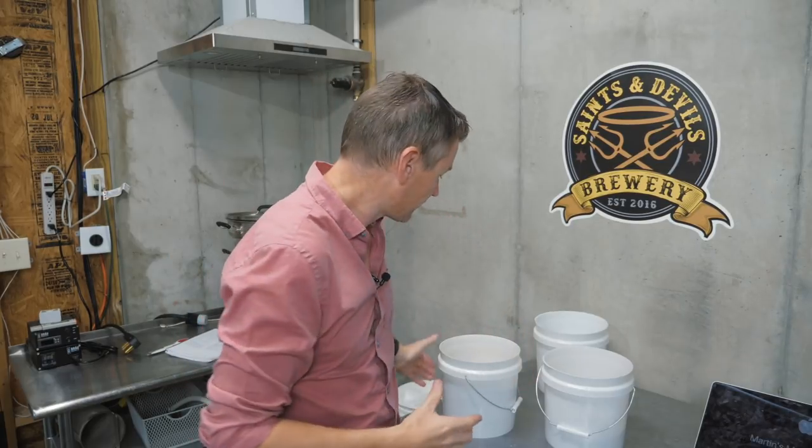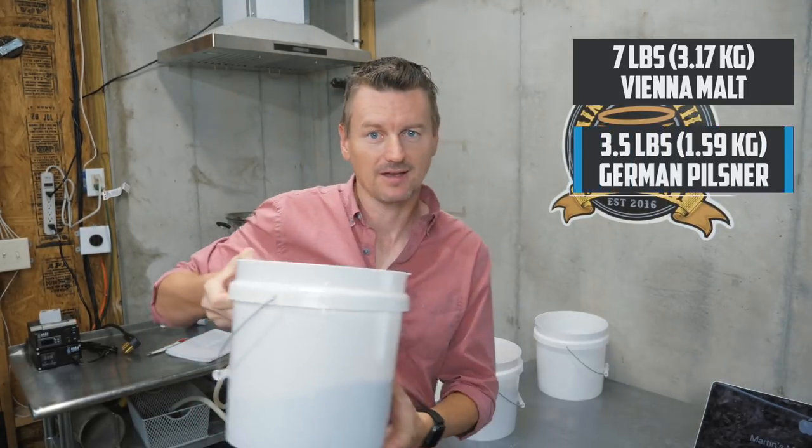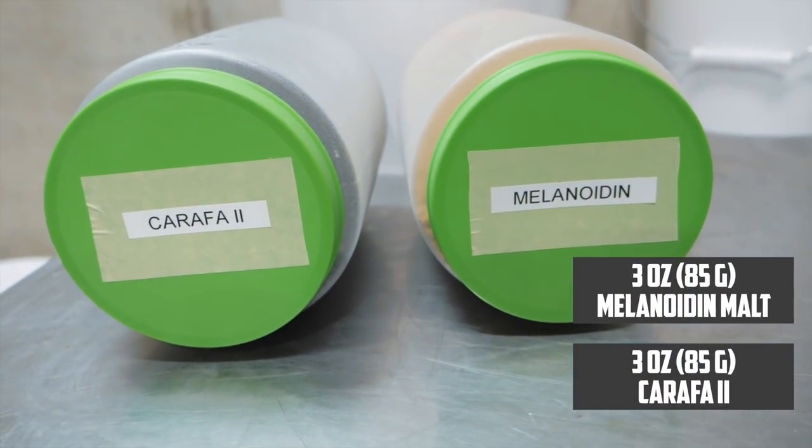For the ingredients and base malts, I am combining a 2-to-1 ratio between Vienna malt and Pilsner malt to give me a nice bready texture — that means 7 pounds of Vienna malt and 3.5 pounds of German Pilsner malt. Then, just to deepen the colour and add more flavour, I'm adding 3 ounces each of melanoidin malt and Carafa 2. Mashing in at 152°F for about an hour, I'm looking to get a pre-boil gravity of 1.046, which will give me a beer of approximately 5.4% ABV.